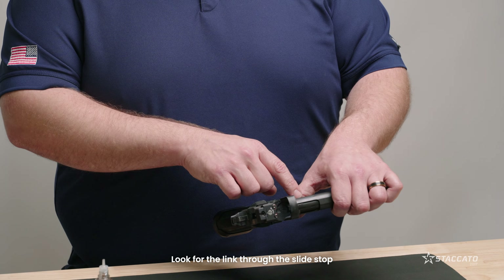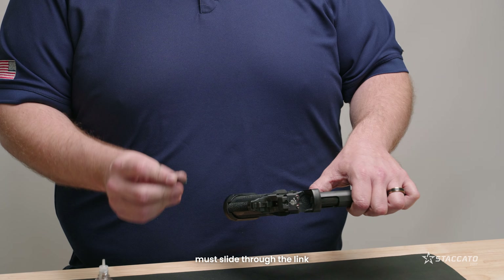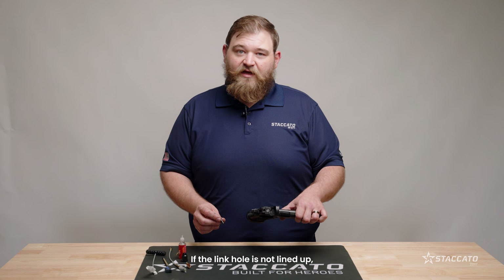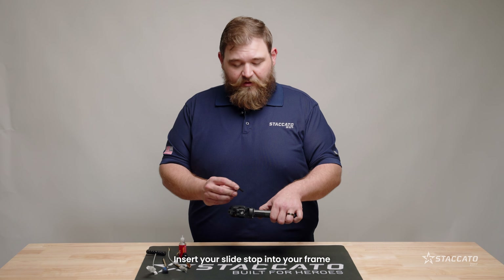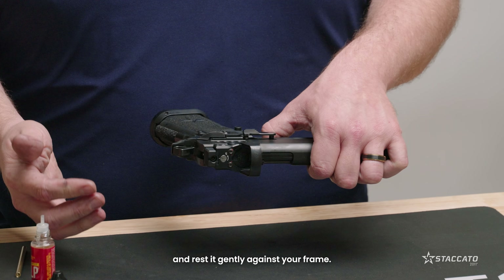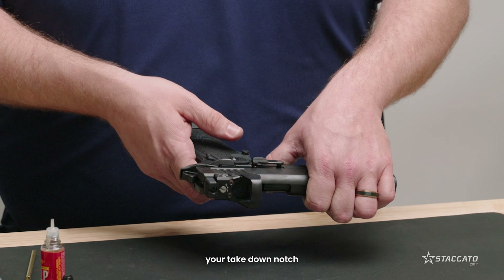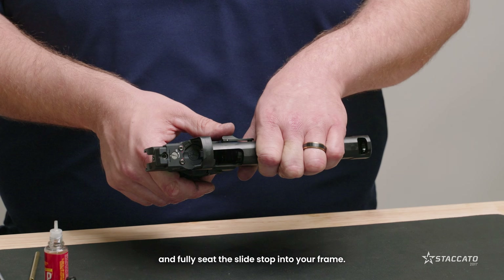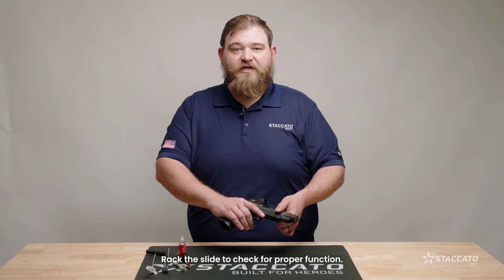Look for the link through the slide stop hole in your frame. The pin and the slide stop must slide through the link in order to function properly. If the link hole is not lined up, simply use a tool to drop it into place. Insert your slide stop into your frame through the link hole and rest it gently against your frame. Pull the slide back to line up your takedown notch with the knuckle of your slide stop and fully seat the slide stop into your frame. Rack the slide to check for proper function.